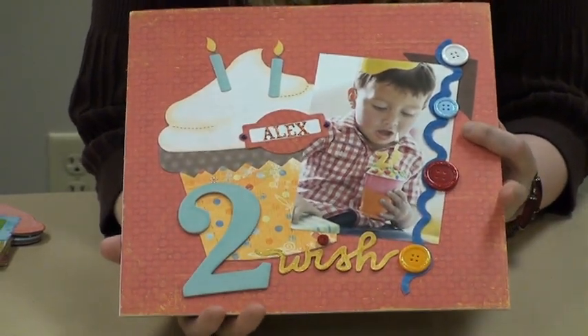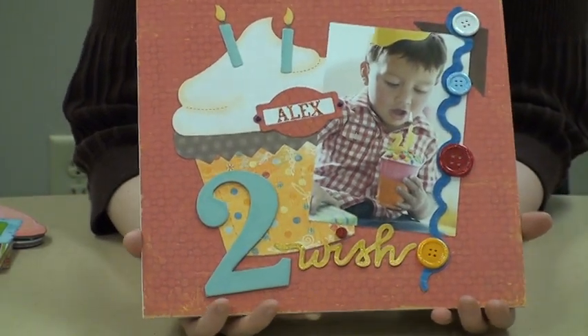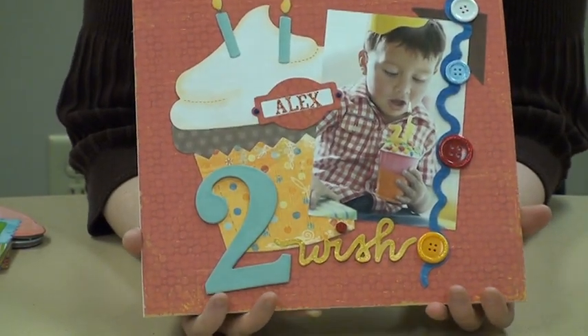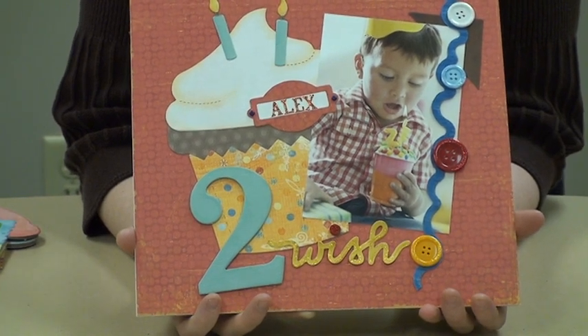And here is the border along the edge, that fun little frosting-like border. So a must-have die, and thank you very much for tuning in. It's an absolutely fun, exciting die that can be used in many, many different ways.